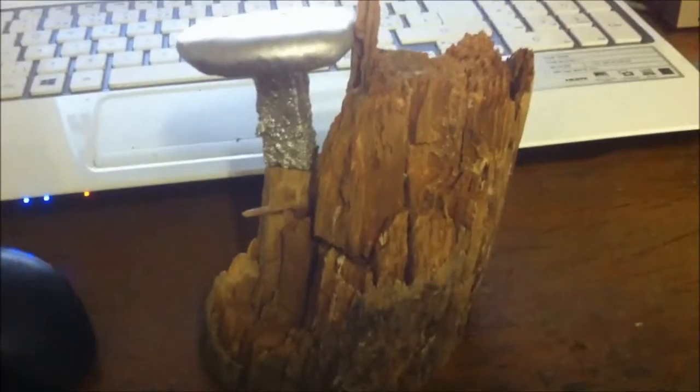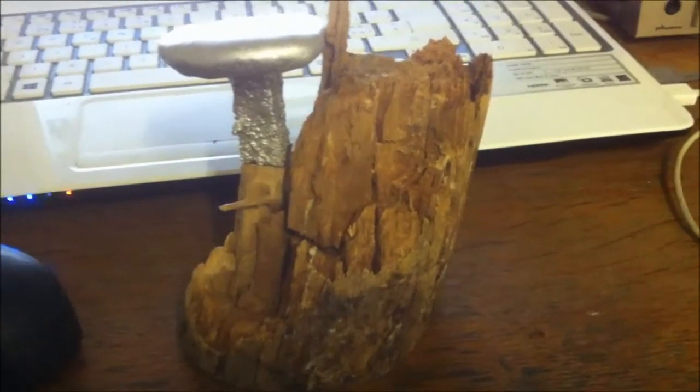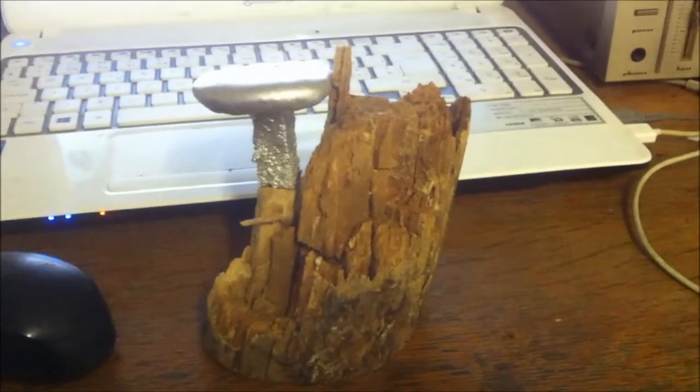What I will do with the piece of wood though is soak it in 50-50 PVA white glue and water, which will stabilize the wood and stop any critters.